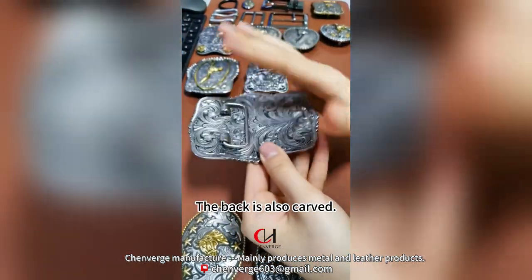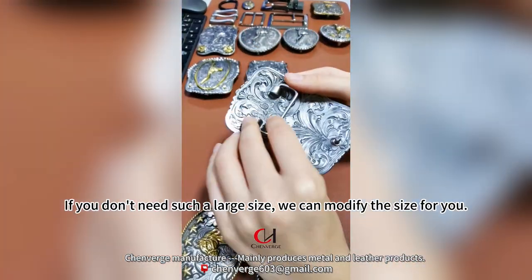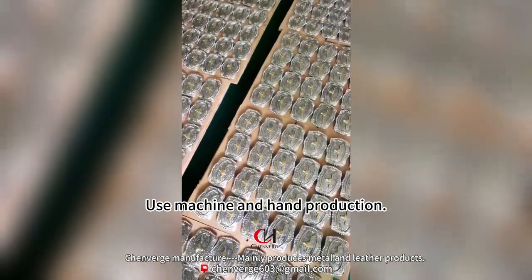Zoom in and you can see the fine detail of the hair on the bull head. The back is also carved. Its size is 40mm, but if you don't need such a large size, we can modify the size for you. This is a product of very fine workmanship.